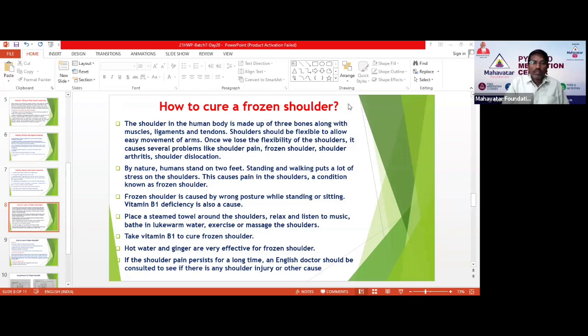Bathe in lukewarm water and exercise or massage the shoulders — these things you can definitely do whenever you are suffering from frozen shoulder. Take B1 vitamin to cure the frozen shoulder. Hot water and ginger are also very effective for frozen shoulder — just mix it and drink it as a kashaya. That will be very helpful.